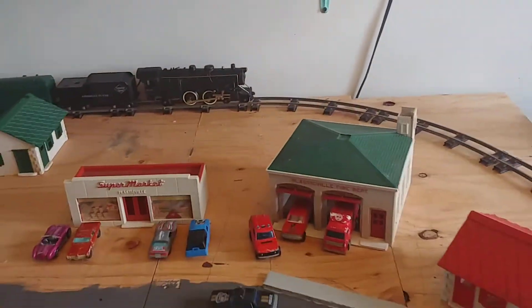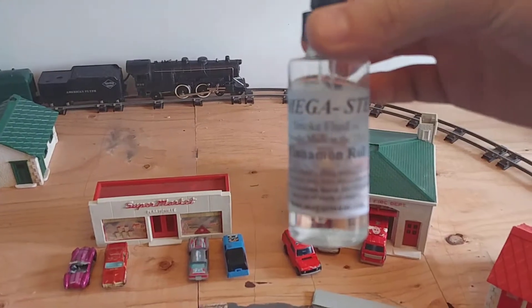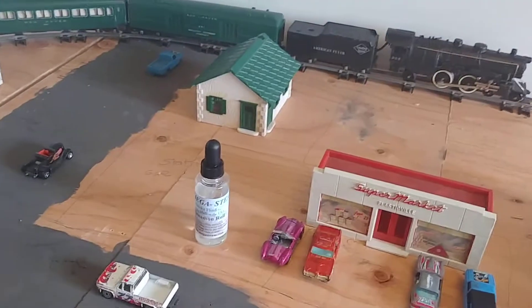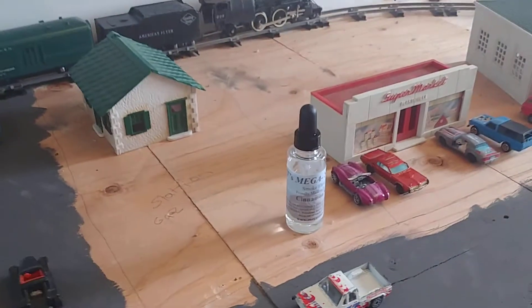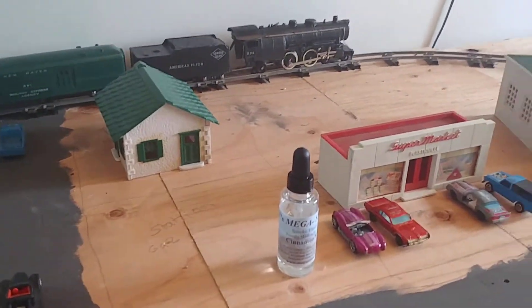So that's the update. Let me show you this locomotive with the Mega Steam smoke fluid. Before I was using something else it worked fine, but this is way better. They're only about seven bucks, though the shipping makes them cost more.